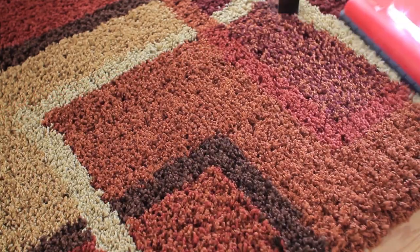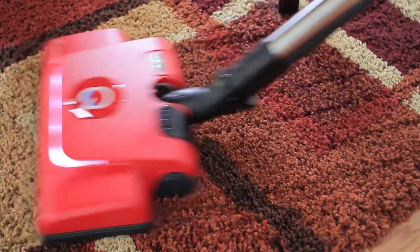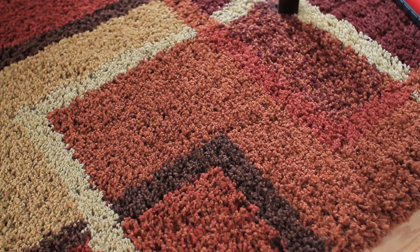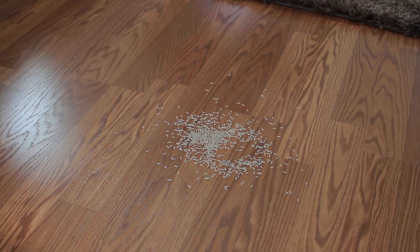After I finished it was like a new carpet. I gave it a test run on the hardwoods also.